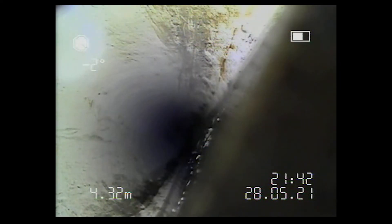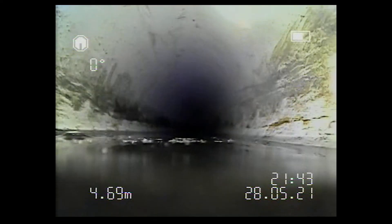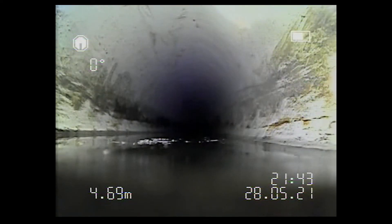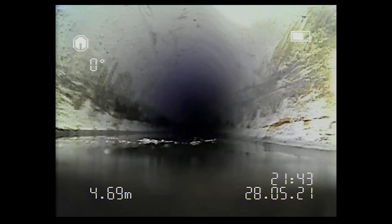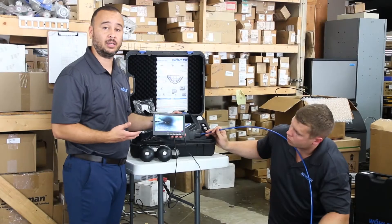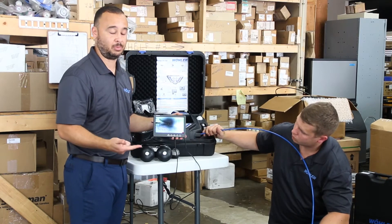The system comes with a hundred-foot cable, allowing you a hundred feet worth of inspection area. Best practice is to find a clean out in the system that allows you to get a shorter approach into the unit or assembly you're looking for. Now we're getting into a little bit more water, which is completely fine for this unit because this camera is IP rated — it's waterproof. So you're protected, both the camera head itself and the cabling.